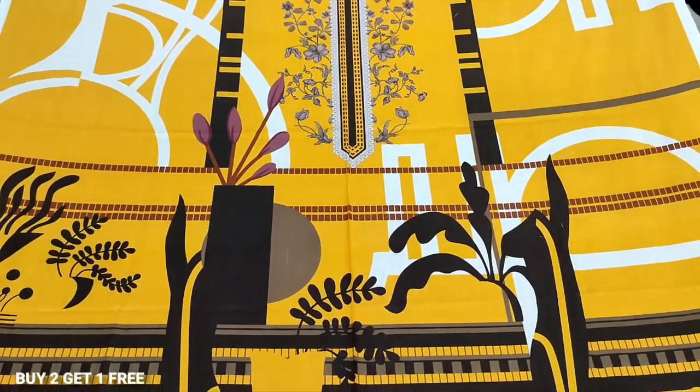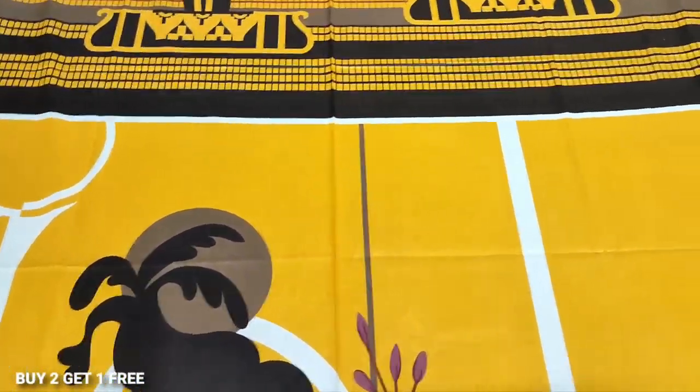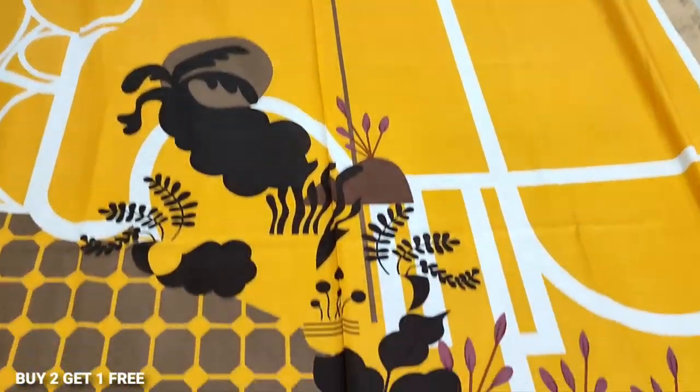Shirt design options are available. There are two shirts — two plus one offer. The shirt can be used by your choice.